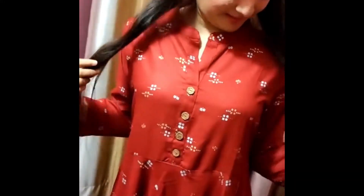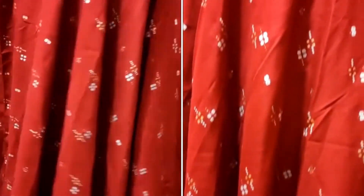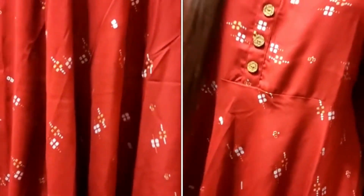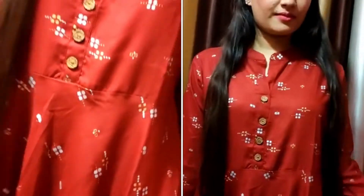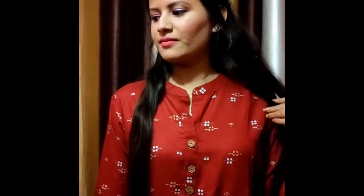The third kurti is from Cruel Woman Gown Printed Kurta, which is only Rs. 611. This kurti has three-fourth sleeves and a Mandarin collar. This one is a little loose on me because of my wrong size selection, so make sure you check your size correctly before ordering.